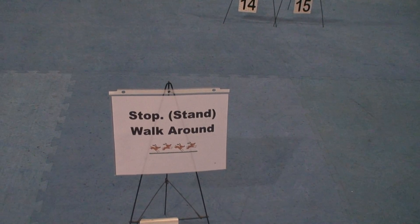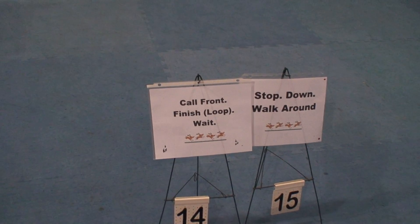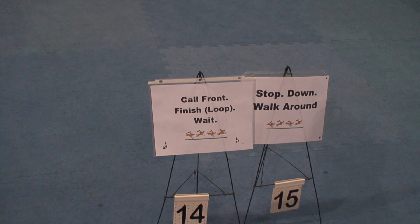Stop, stand, walk around. Call front, finish, loop, weight. Stop, down, walk around.